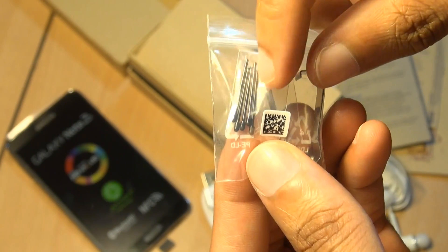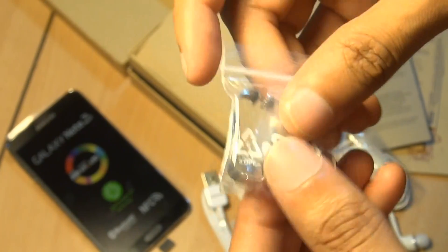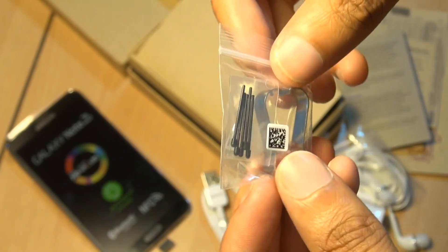Next up, we have five spare pen tips for the S Pen and a pinch tool, which you can use to swap those out. I like the way they've paid attention to detail in case you run out — plenty there to change, even for the heaviest of users.